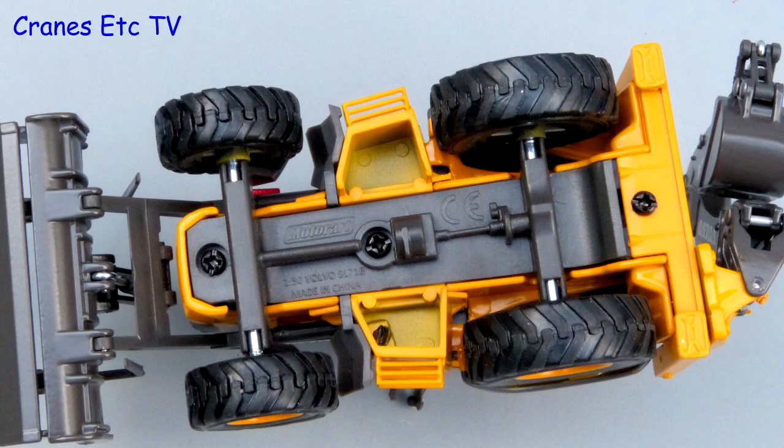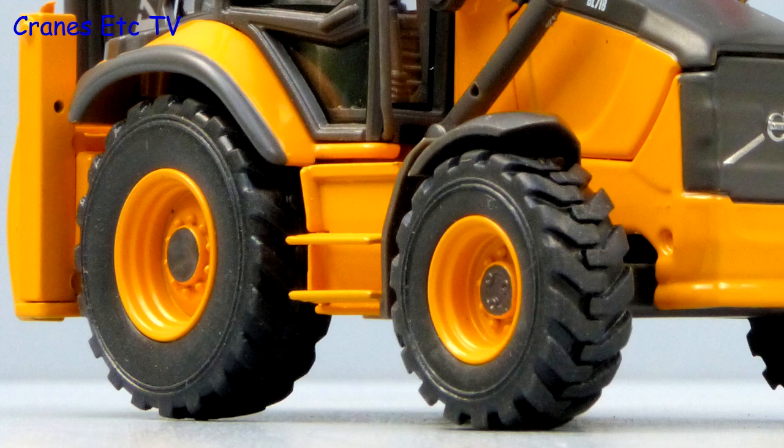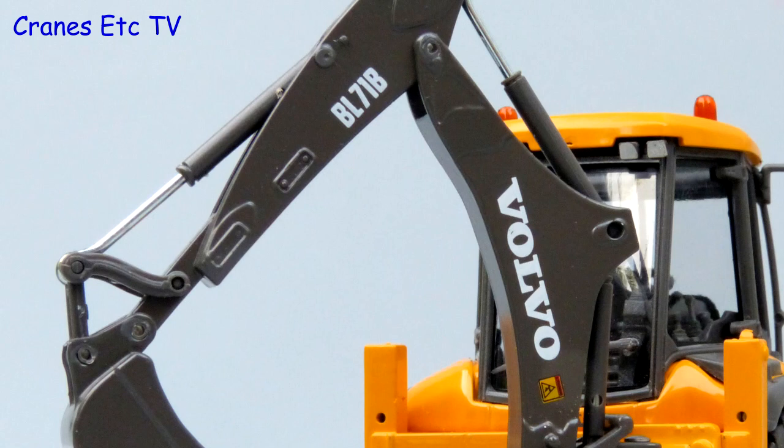Looking underneath, the detail is fairly simple with the grey base plate being plastic. The rubber tyres are good and the outside of the wheels are detailed, but the insides are rough mouldings. The castings on the backhoe are quite nice and detailed but there are no hydraulic hoses.